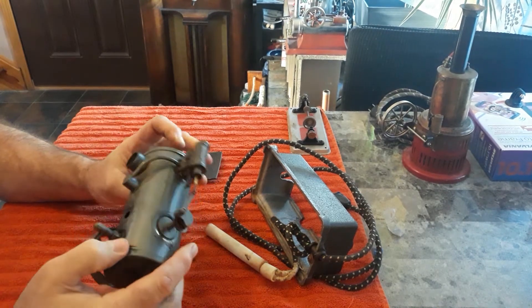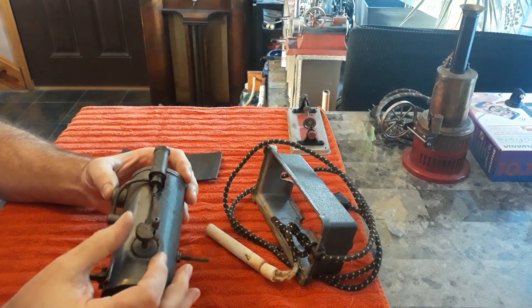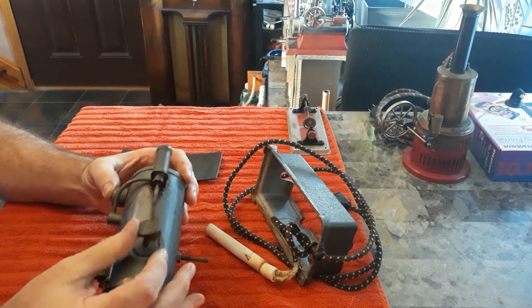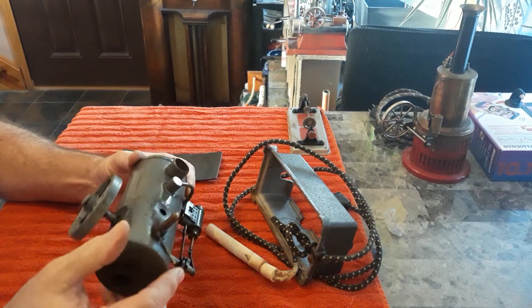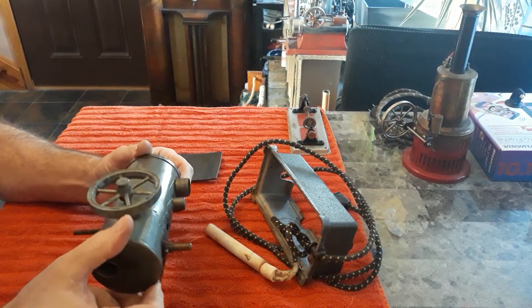I don't know its identity, but I think it might be a Robert Fulton. It's got the same piston assembly as a couple others I have that are Robert Fultons. Don't know its age. I'm not very good at doing research — I just like playing with them.